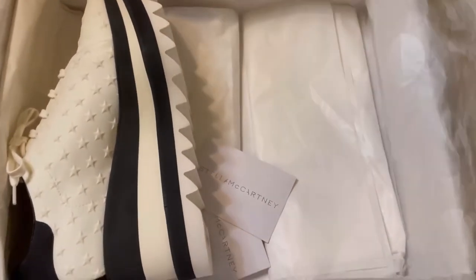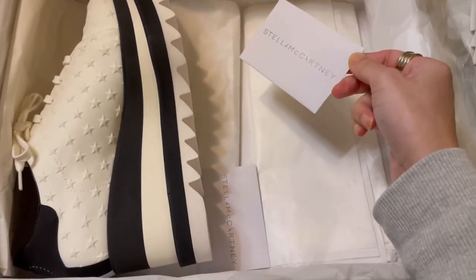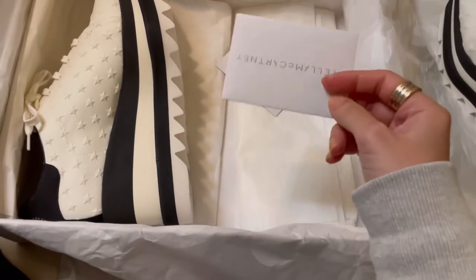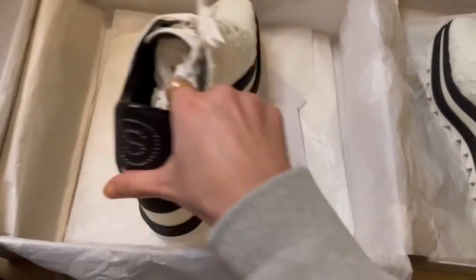So, what else is inside the box — the card. Usually when you buy designer shoes, it will come with the card. It's not a guarantee card, it's just like product care or product detail.